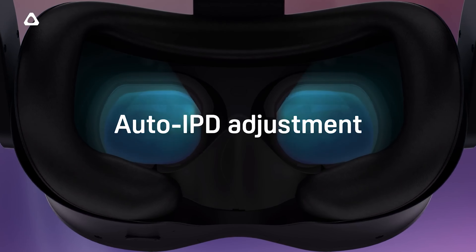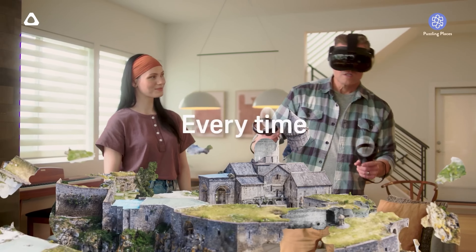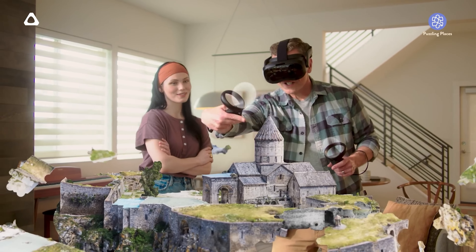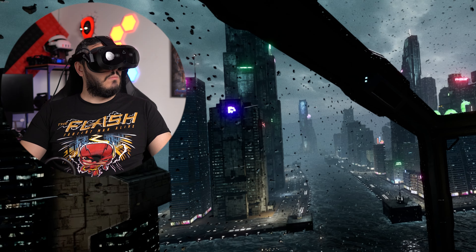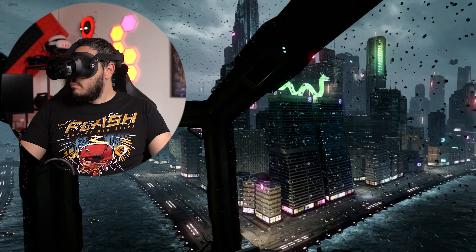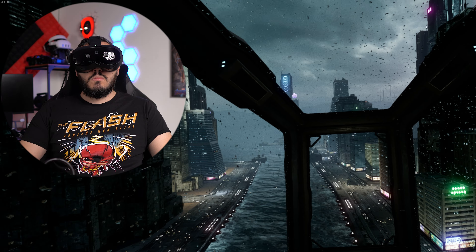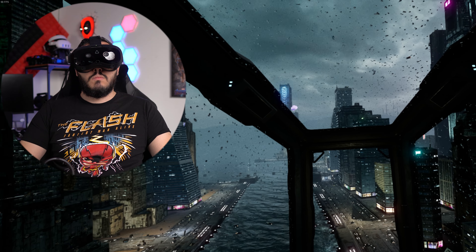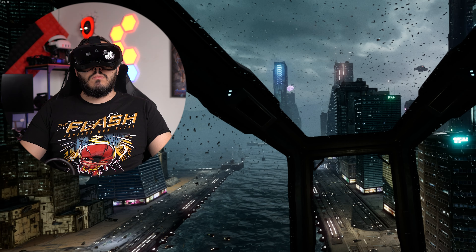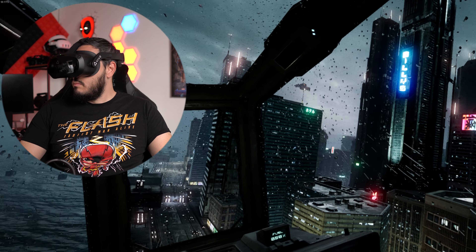Eye tracking also enables the next cool feature: automatic IPD adjustment. Every time you put on the headset it will adjust the distance between the lenses automatically. While this might not seem amazing if you're the only one using the headset, it's awesome if you're sharing it with friends or family — non-VR people have no idea what their IPD is, so handing them the headset and having it adjust automatically makes the process a lot more straightforward and enjoyable.